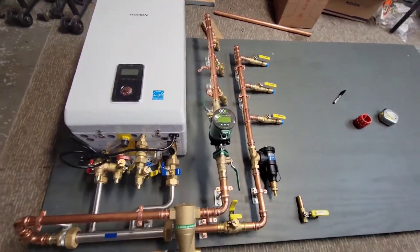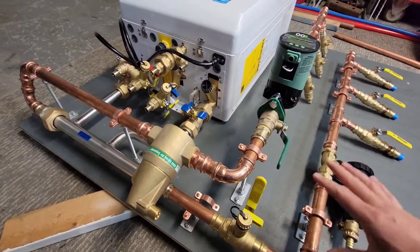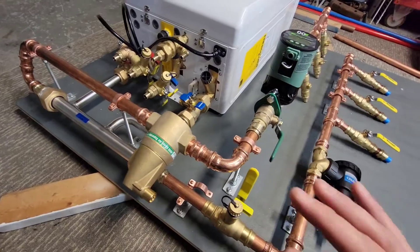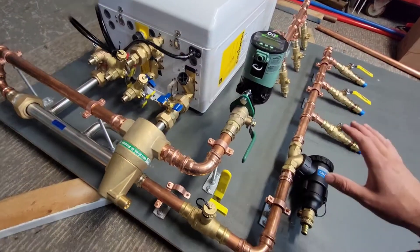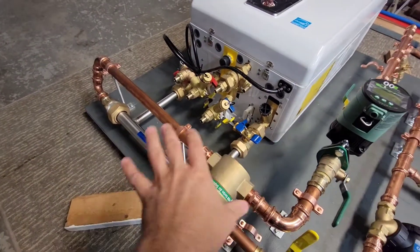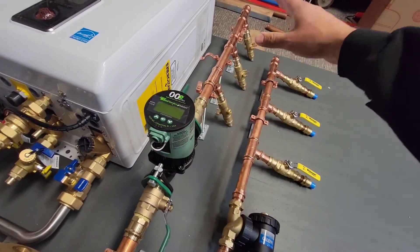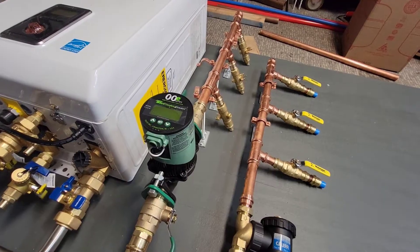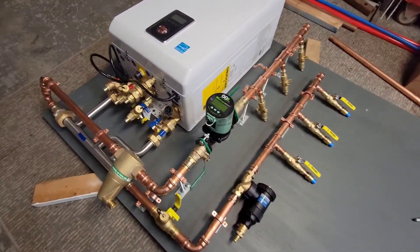Everything is now completely mocked up. All the copper pipes are cut and fitted, slipped over all of the ProPress fittings, and everything is mounted. These aren't fully screwed in yet but everything is where we want it. We can go ahead and press all the fittings, then move on to wiring and finishing up the system. The overall layout came out really great — the circulator going out, zone valves, the magnetic dirt separator — everything looks clean and ready to be pressed.